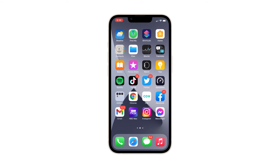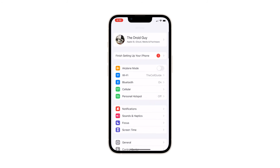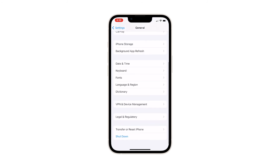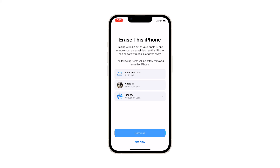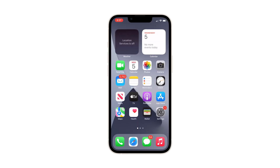When ready, follow these steps. From the home screen, tap Settings. Find and tap General. Scroll down and tap 'Transfer or Reset iPhone.' Tap 'Erase All Content and Settings' at the bottom of the screen. Tap Continue and enter your security code if prompted. Enter your Apple ID password and tap 'Turn Off' at the top right corner of the screen. Wait until your iPhone 13 mini has finished the reset, and then set it up as a new device.